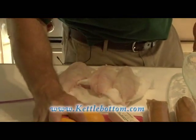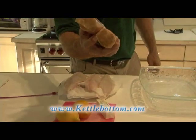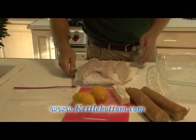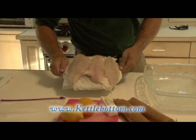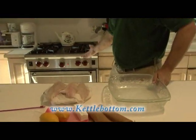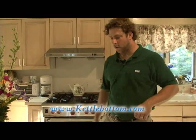Here's everything you need: lemons, butter, Ritz crackers, a bag to crush the Ritz crackers in, your fluke, a glass baking dish, and an oven. That's it. That's all you need.